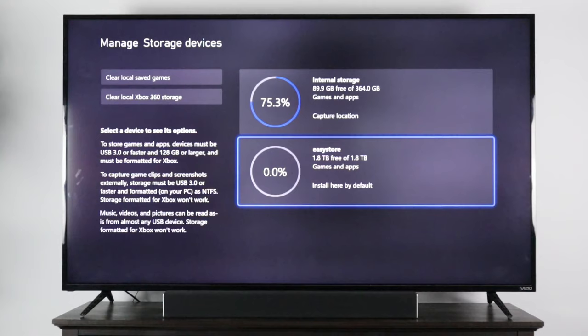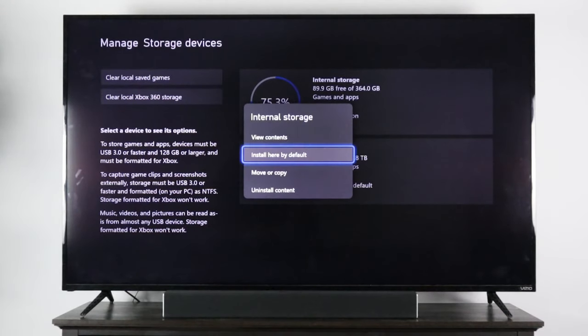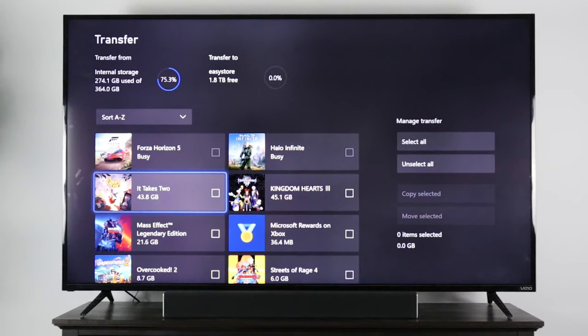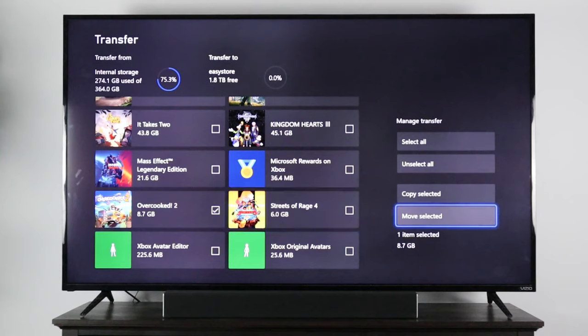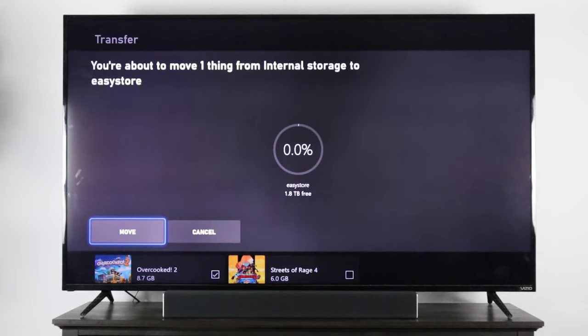Now if you want to free up some storage on your console's SSD, you can go up to Internal Storage, then Move or Copy, and select whatever game you want to move — let's do Overcooked 2. Then come over to Move Selected, and it will transfer from your SSD over to your external hard drive. Go ahead and select Move.